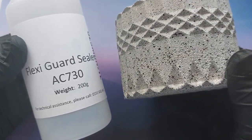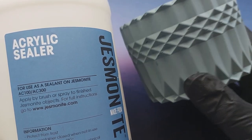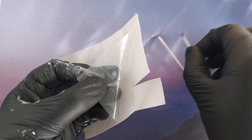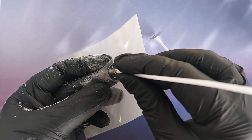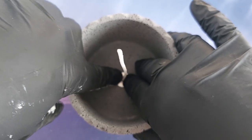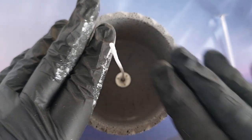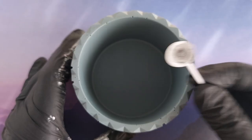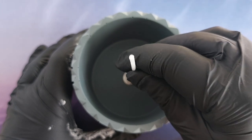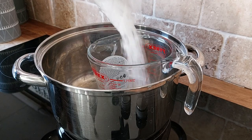Before I actually melt the wax down and pour, I'm going to seal them both. The AC730 is getting the AC730 FlexiGuard and the AC100 is getting the acrylic sealer for jesmonite. I gave them both a really solid two coats of sealer and left them overnight. So this is 24 hours later - they are fully dry, fully sealed, and I am sticking the wicks down in. I eyeballed the centre placement and wasn't very good at that.